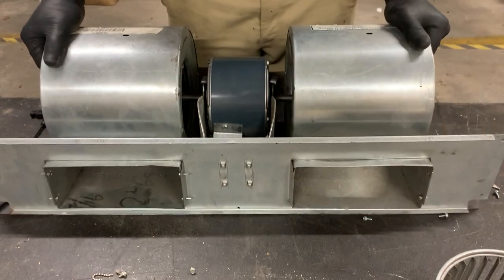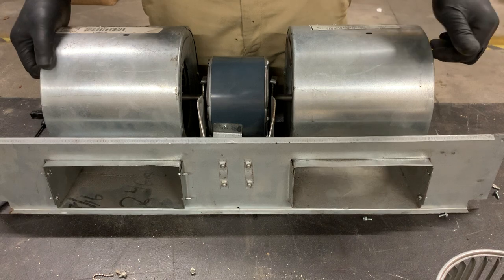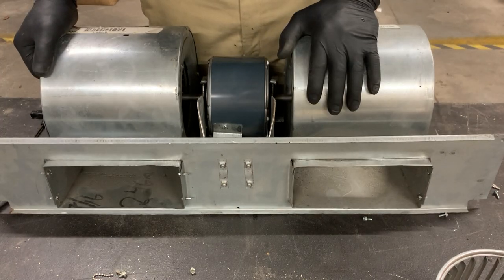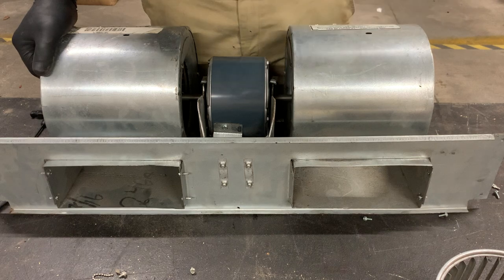After you get your motor assembly put back together and it spins freely, you have a spare fan motor assembly waiting to be used. Thank you guys very much, and always remember, be safe.